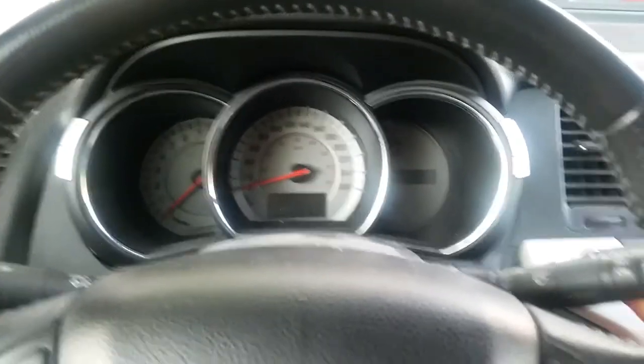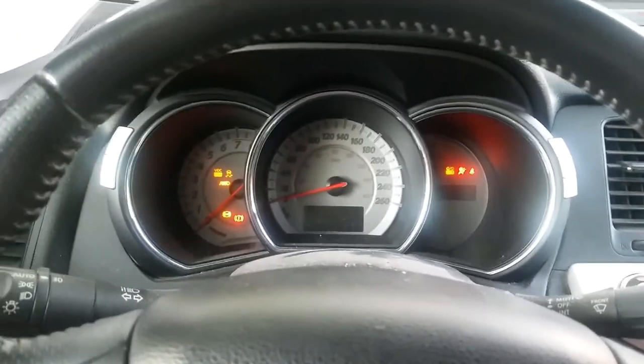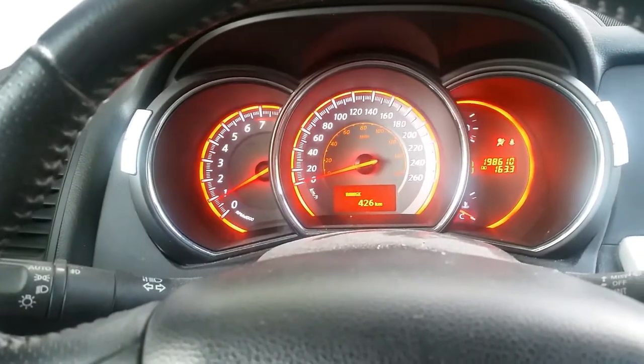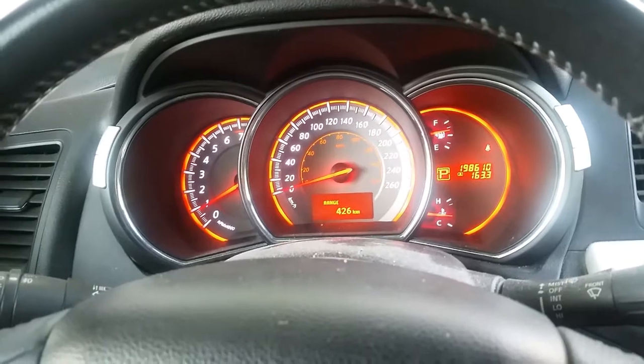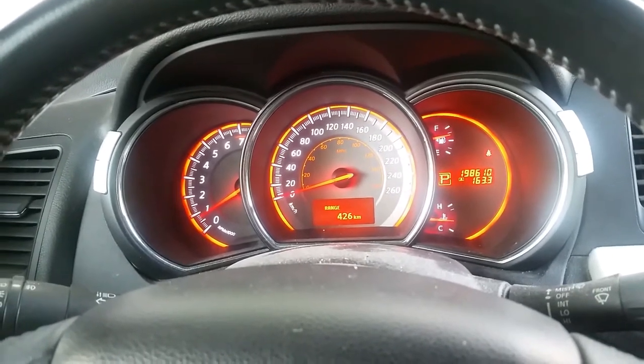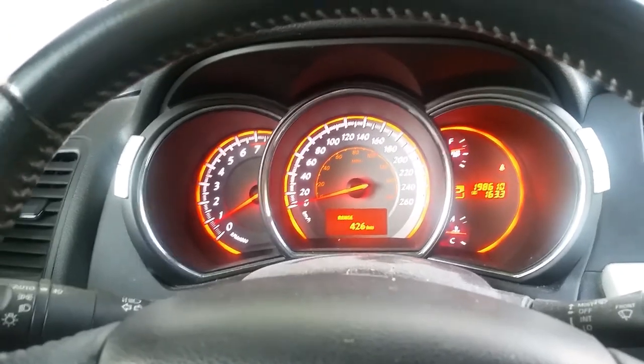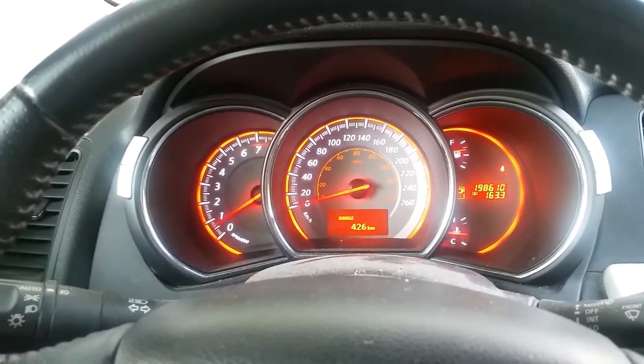We're just going to start the car up. Looks like there's no more error code and the fuel level is reading just a hair less than three-quarters of the tank. Looks like we are good to go.